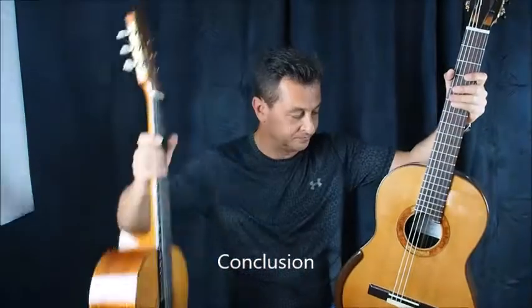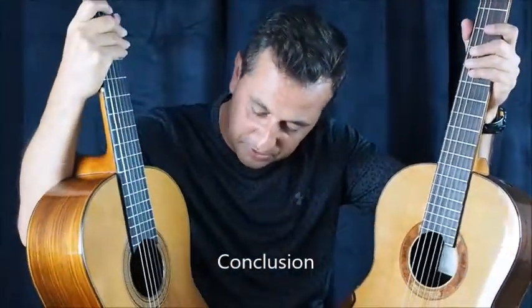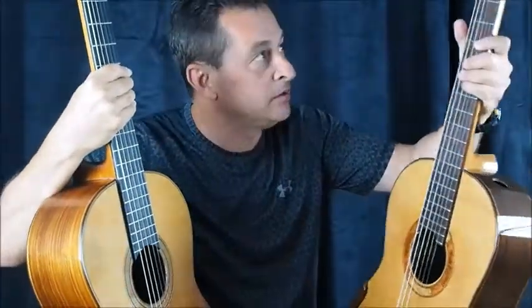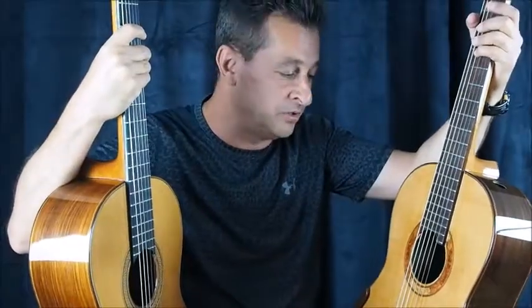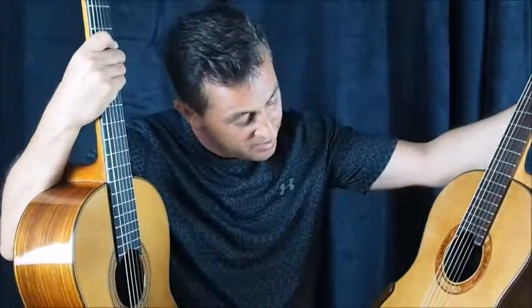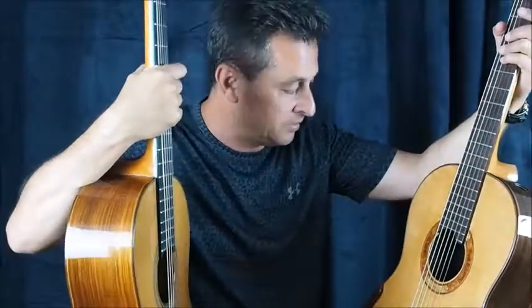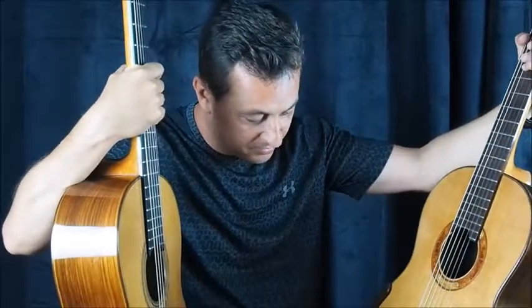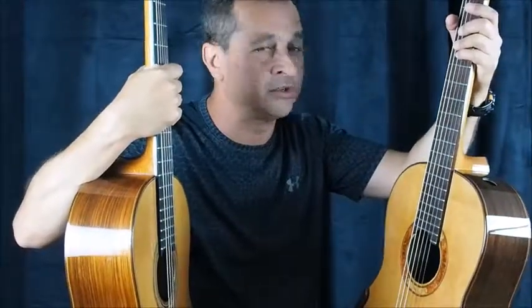Okay, in conclusion, having heard the Spanish sounding of the Ramirez, I can hear in the Regis Salah the influences of Friedrich guitars in the tone and the quality of his guitar. And with the addition of the lattice bracing, you have extra power — it brings a little more, and it still has that French tone, but a bigger voice. It's very interesting. Thank you for watching.